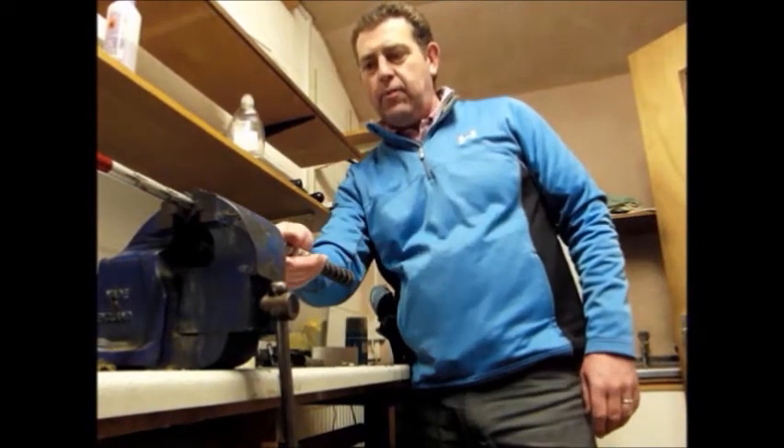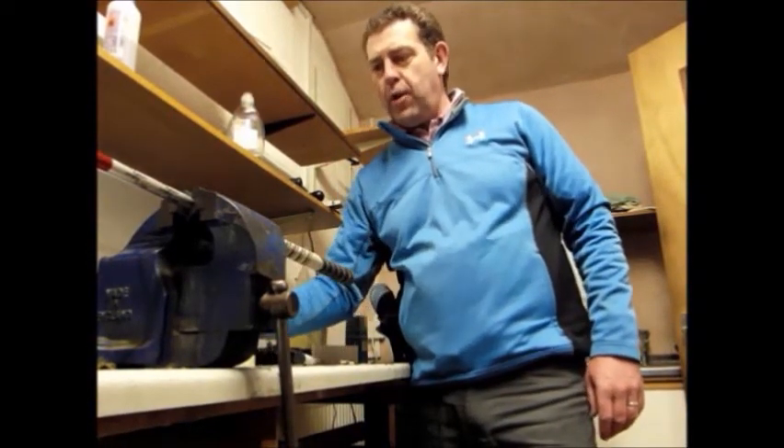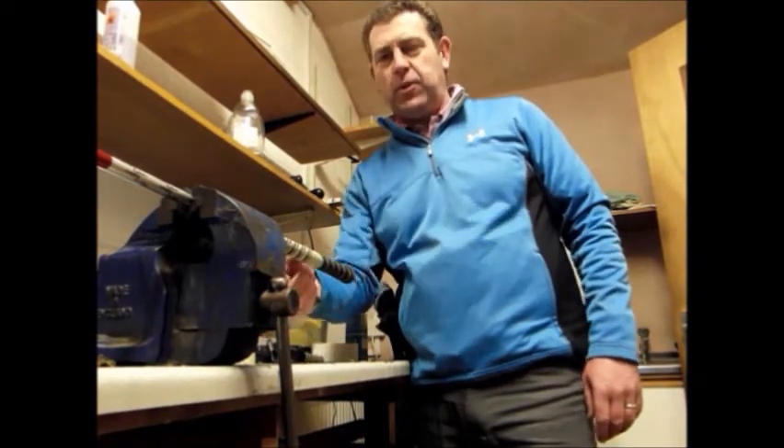Okay, so here we are in the repair workshop at Rookery Park Golf Club. And I'm going to now remove this grip for the gentleman who wants to improve his game.